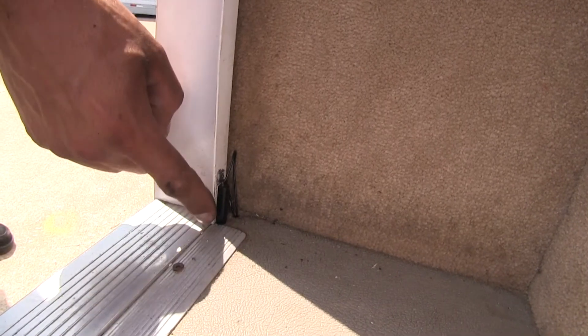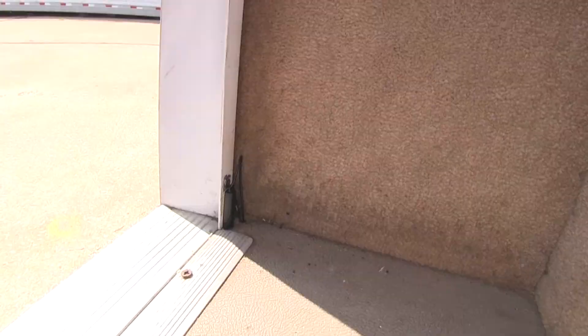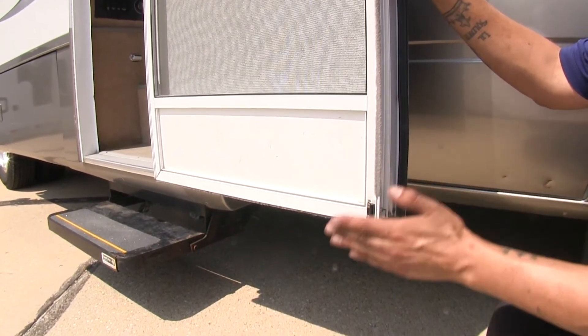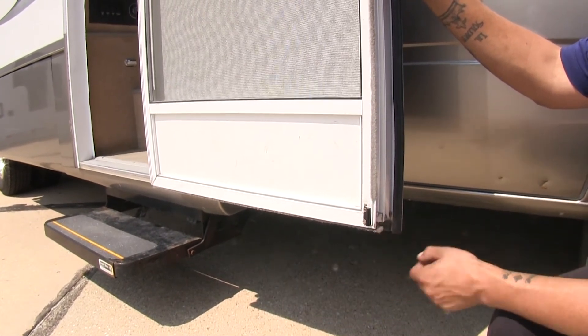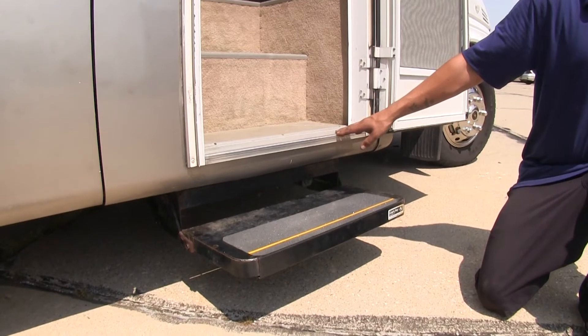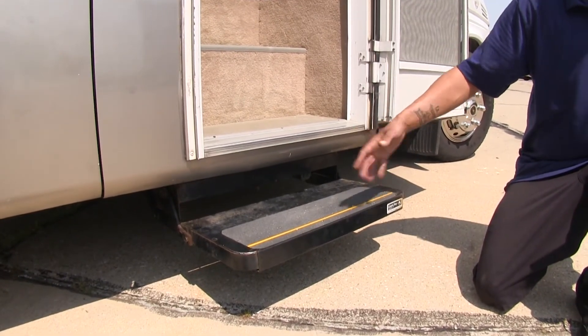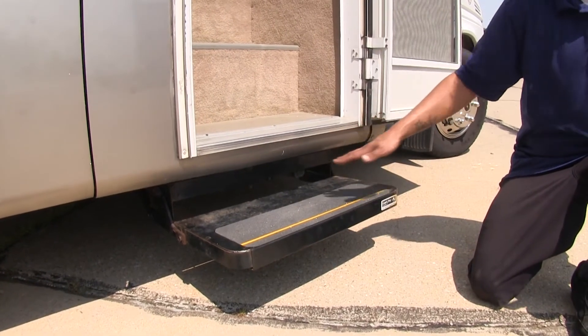One side of our switch is going to mount right here against the door, and then the other side we mounted ours right at the bottom of our screen door. That way whenever the screen door closes, the two sensors will meet and it'll cause the stairs to retract. Our switch is going to replace the door switch that came standard on the single, double, or triple electric Lippert coach steps or your Stromberg Carlson sliding steps.